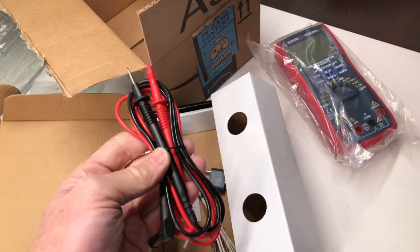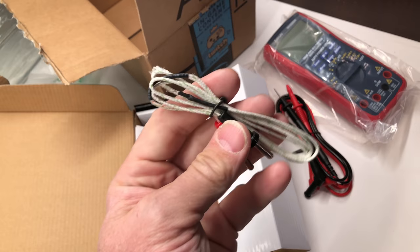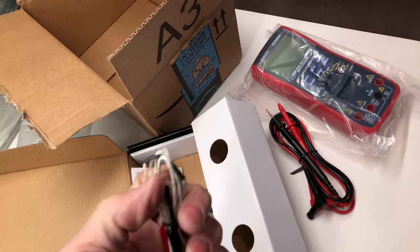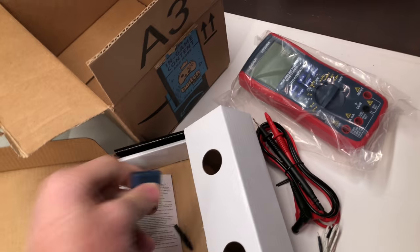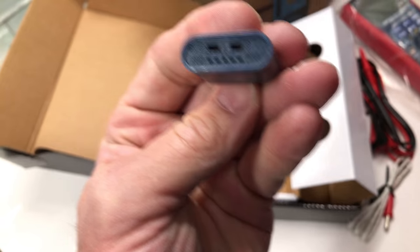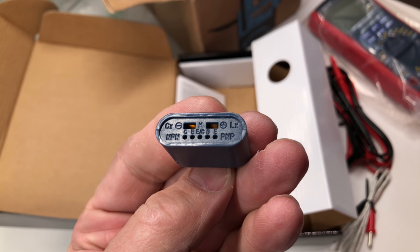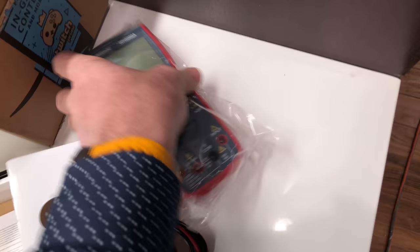That's why I bought the other package — I wanted some good leads. These still seem reasonably nice. There's also a Type K thermocouple lead, and there's a transistor checker. It also has a Kelvin connection — the Kelvin connection is the top two pins, and the pins on the bottom are for the transistor checker.